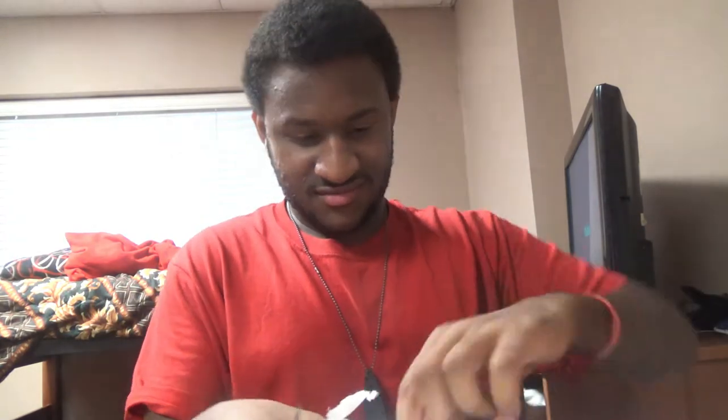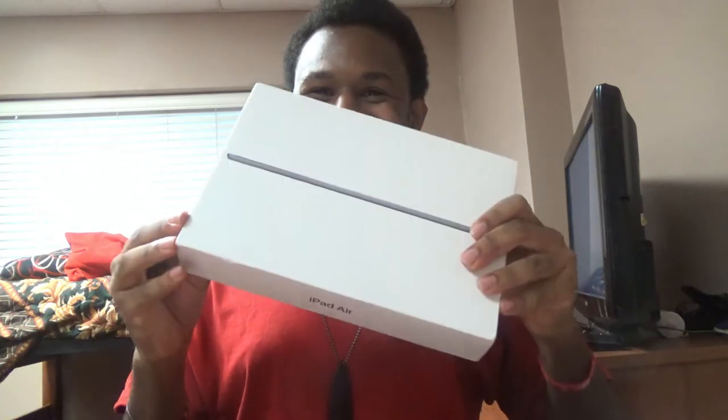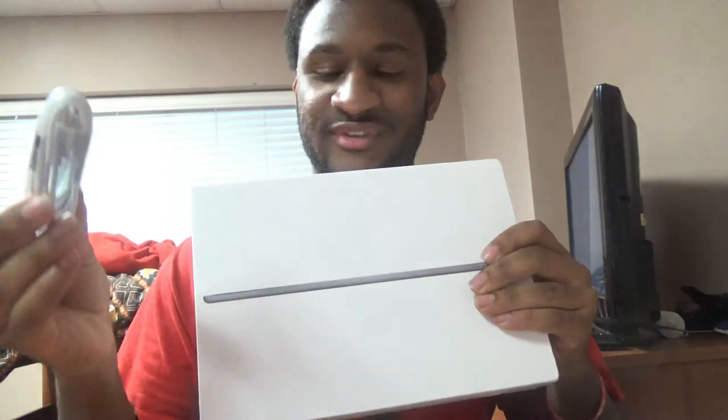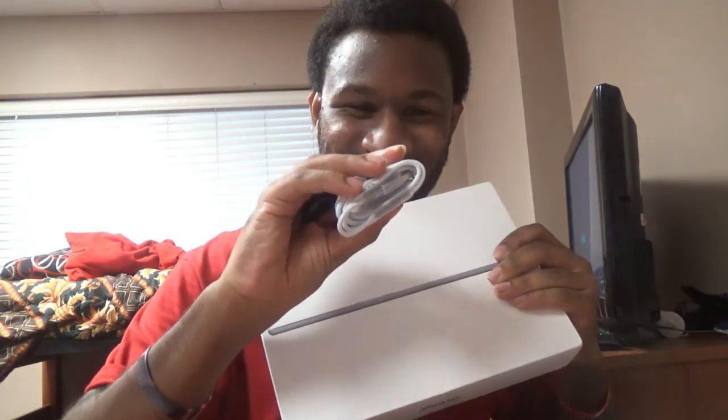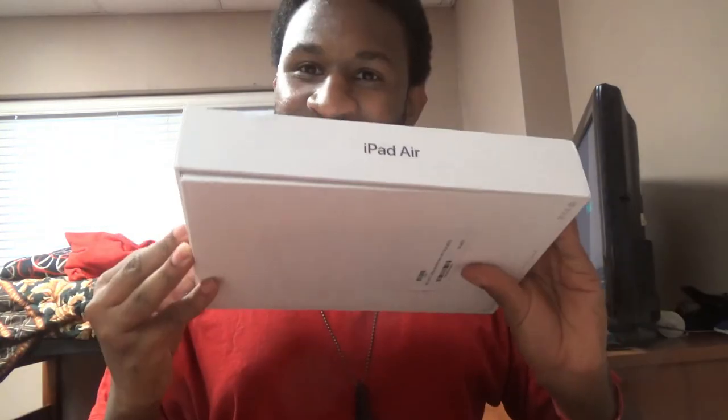Okay you guys, one second. Oh you guys, look at this. The charger was on the outside. Here's the charger — yeah, this is the charger. Now let's get to the email.